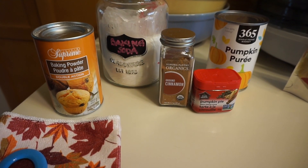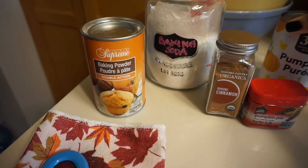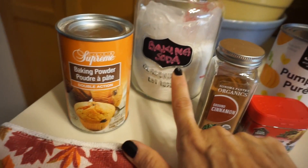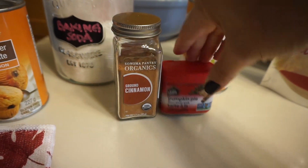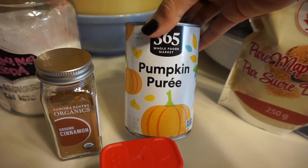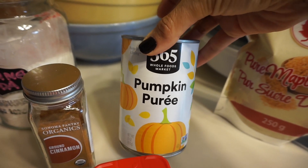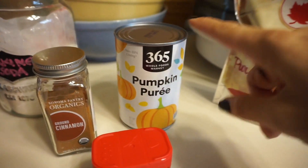My daughter asked me to create a pumpkin spice cookie, and we are going to use very simple ingredients. Here's what you're going to need: some baking powder, baking soda, cinnamon, and of course pumpkin spice. Then the star of the show — the pumpkin puree. Make sure it's pumpkin puree and not pumpkin pie filling, because that's loaded with sugar and you don't want that.